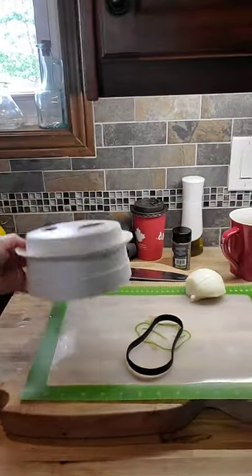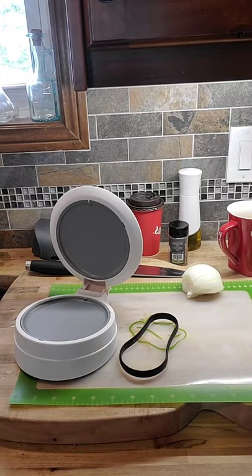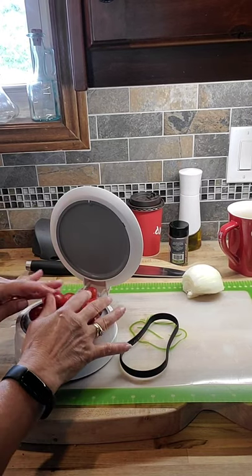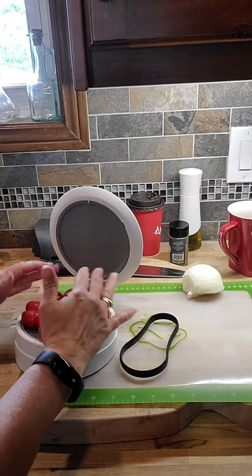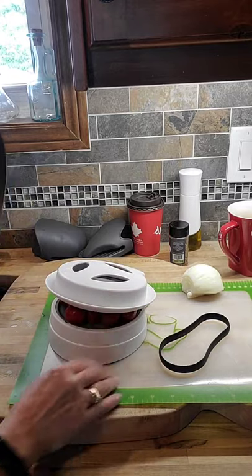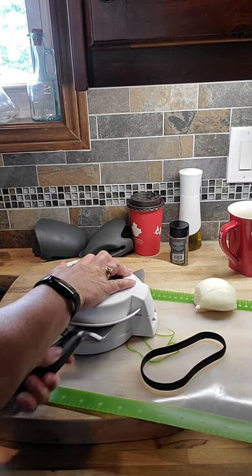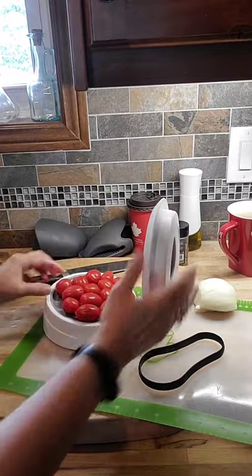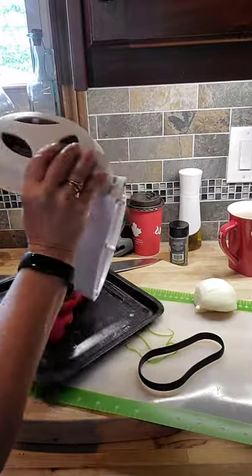Now I'm going to use my close and cut to slice these tomatoes in half. The other day when I did roasted tomatoes in the air fryer they were so good, I thought I'd add them to this dish. Rather than use the quick slice, I'll just use the close and cut — set the tomatoes on, take my chef's knife, slide it out, and they are done. Pop them onto my tray for the air fryer.